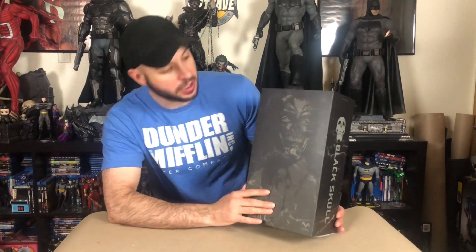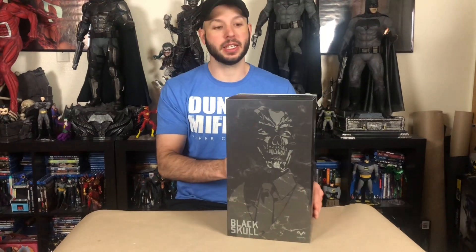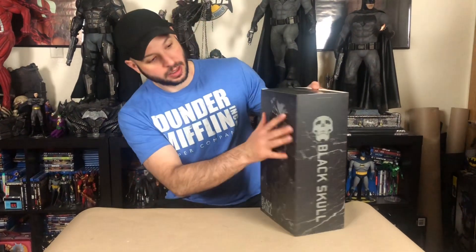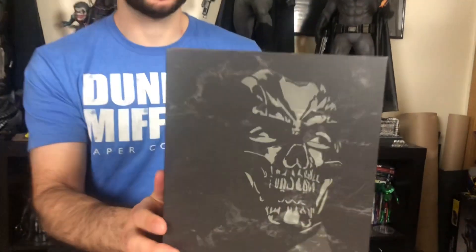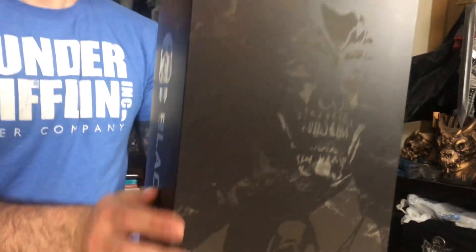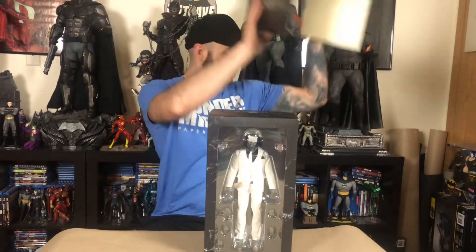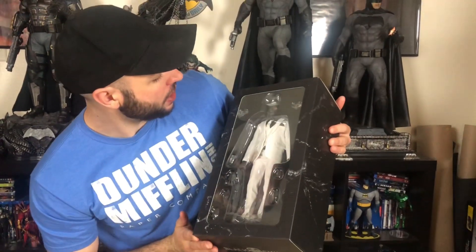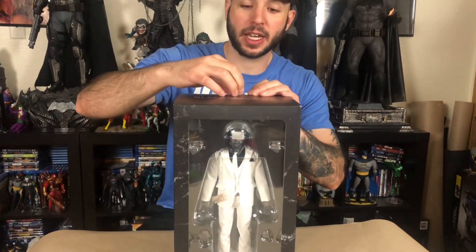The box actually looks really cool. It looks like black marble and you can kind of see him — it's like a faint image of him. Then on the side it says Black Skull, that's for legal purposes. This slides up and we got a window, but the reflections kind of hurt it. So let's go ahead and dive in and take a look.